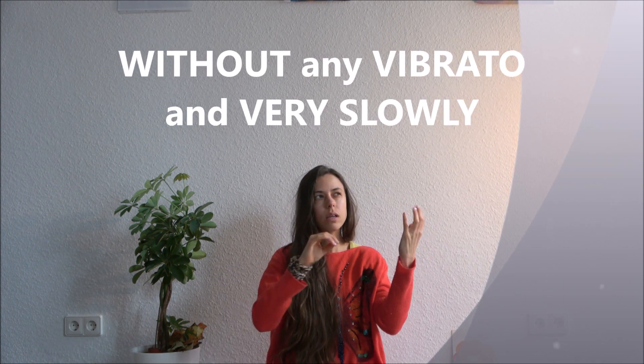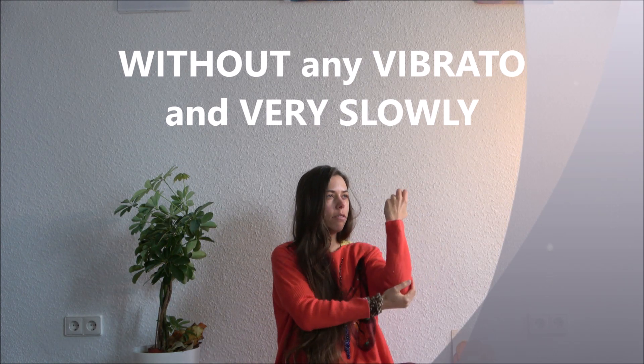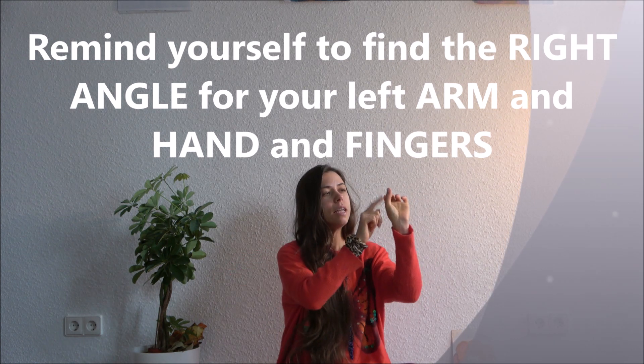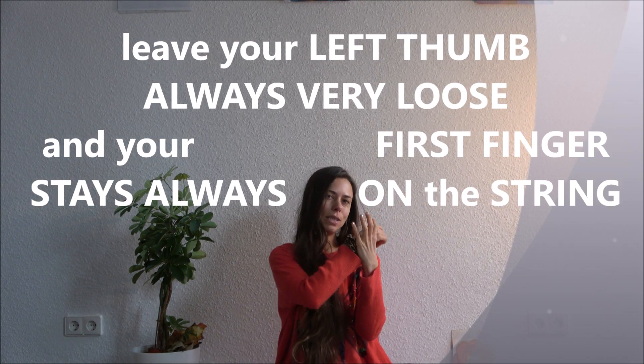Or cello, without any vibrato, in the right angle of the left arm, and leave your thumb always very loose and your first finger of the left hand always on the string.